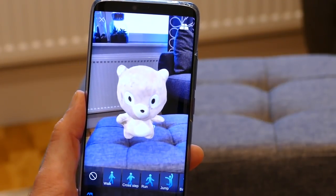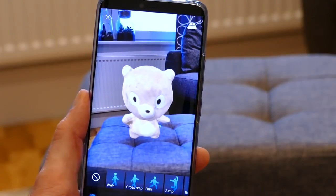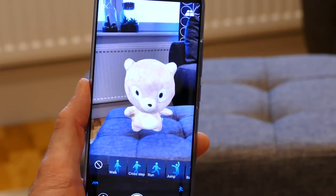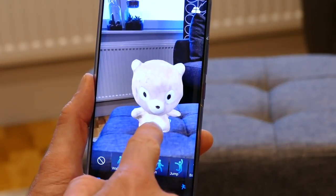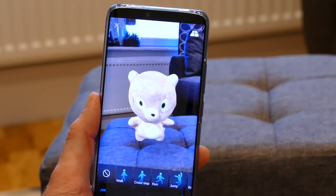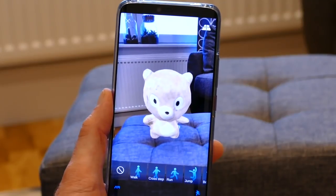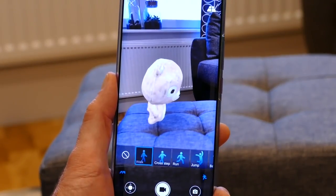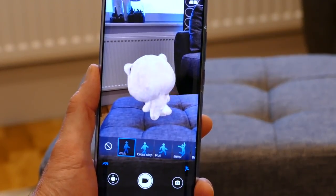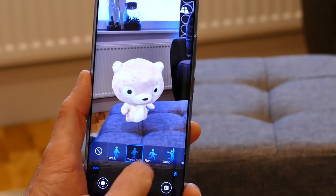You can also take video to capture these moments and share them online using the video camera button at the bottom. You can scan him onto any flat surface — floor, tables, wherever you like — and project him pretty much anywhere. You can move him around, make him larger or smaller, and get in really close. There are a whole lot of creative opportunities, though it's still early days for the tech — the animation isn't perfect and the face does get a little too distorted for our liking.